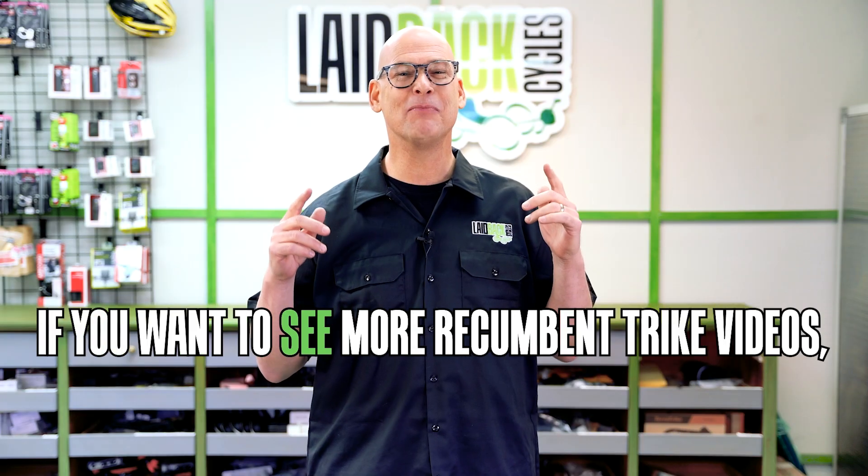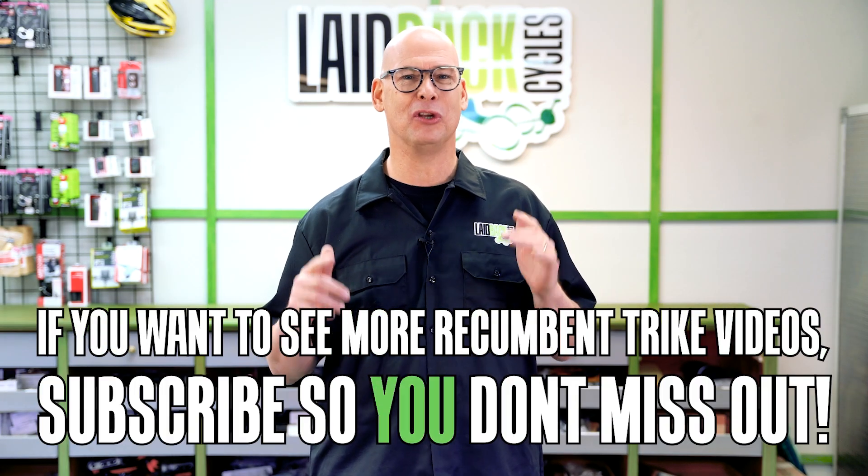So if you want to lose weight fast, exercise and eat healthier. That was my key to losing the 30 pounds in 60 days. If you want to see more recumbent trike videos, subscribe so you don't miss out.